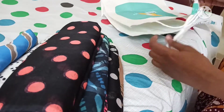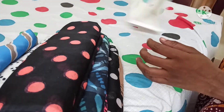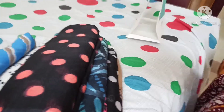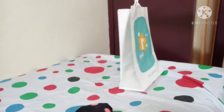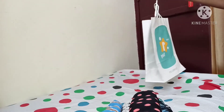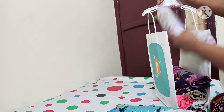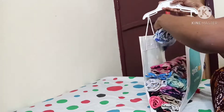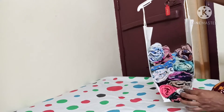I will put the hanger on the dress and put it on the dress.